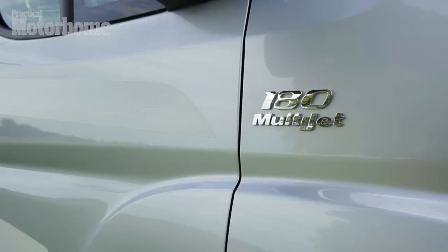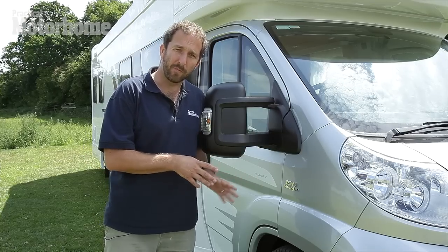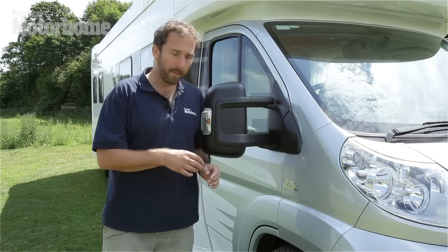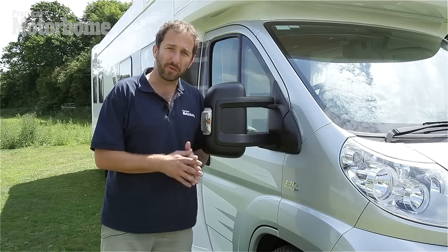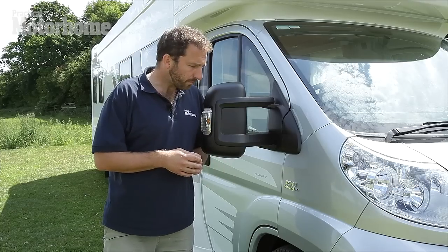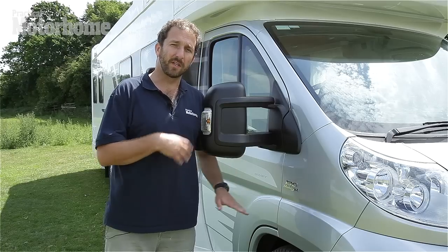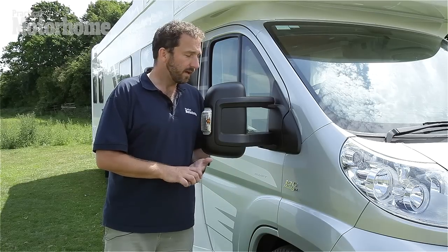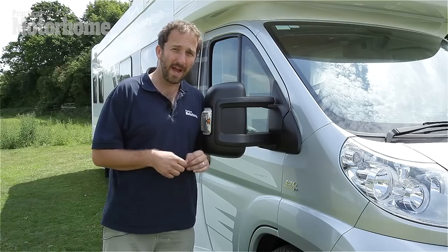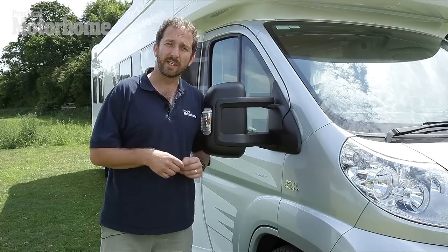This is the new top of the range 180 unit. It's available as an option on the Contiki because the standard unit will be the 150, a 2.3 litre unit. I've driven both — this is a bit of a beast. The 150 is a very torquey unit, particularly in the important mid-range of gears. Interestingly, the 150, which is an alternative to the previous 160, has an 18% improvement on fuel economy and also on CO2 emissions. We're also told that it delivers a 12% increase in acceleration.